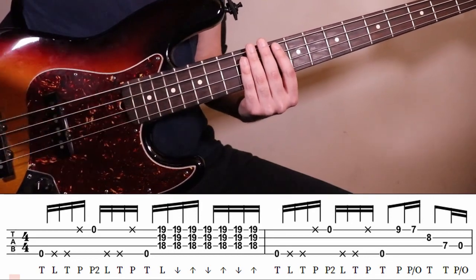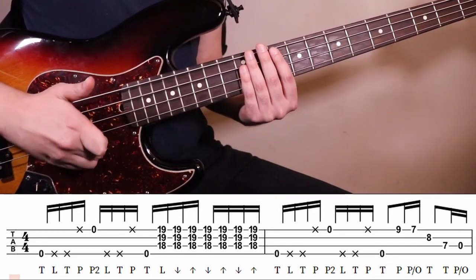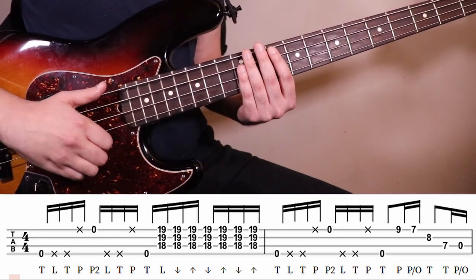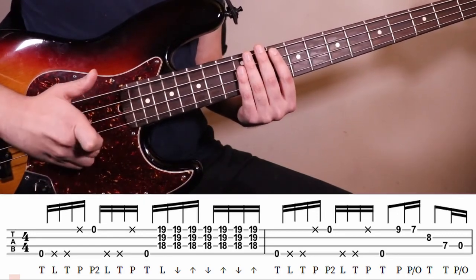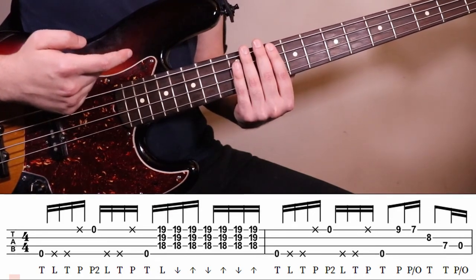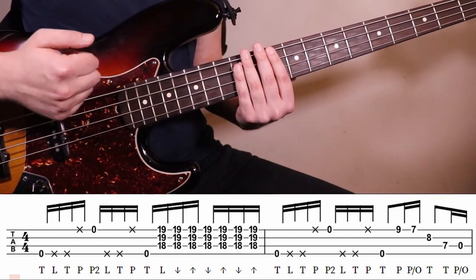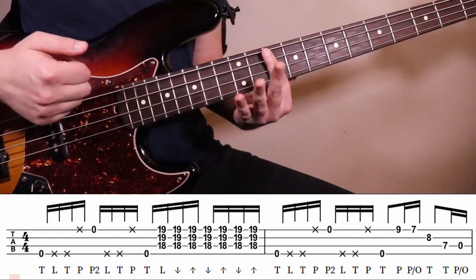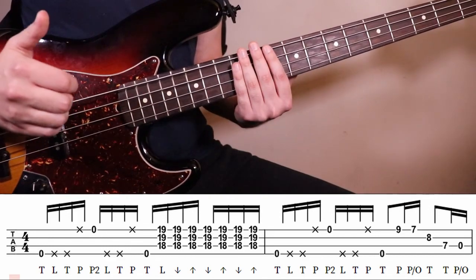After you do that pluck, you're gonna do a second pluck with your middle finger, so it's gonna be a double pluck. Then you're gonna do another one of those — push your left hand down on the string just to the point where you don't need a really big percussive sound, just a little something to give it a mute sound. Then do one more thumb pluck.